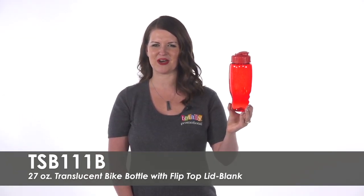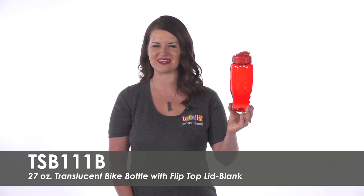To learn more about our blank 27-ounce translucent bike bottle with flip-top lid, view the product details or call for assistance.